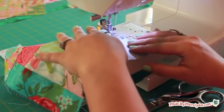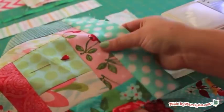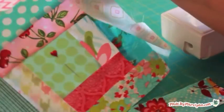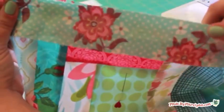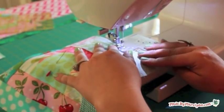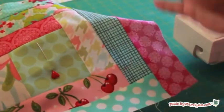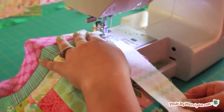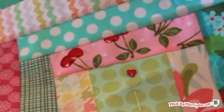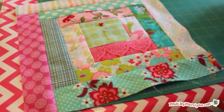Keep adding the remaining strips in the order they're listed. Here's a peek at the back — ideally you want your seams to lay flat. If I do happen to get a seam caught in the wrong direction, I don't go back and unpick it. Unless you're planning to enter the blanket into a quilt show, nobody will notice it on your finished quilt. Just press it as flat as you can and move on.